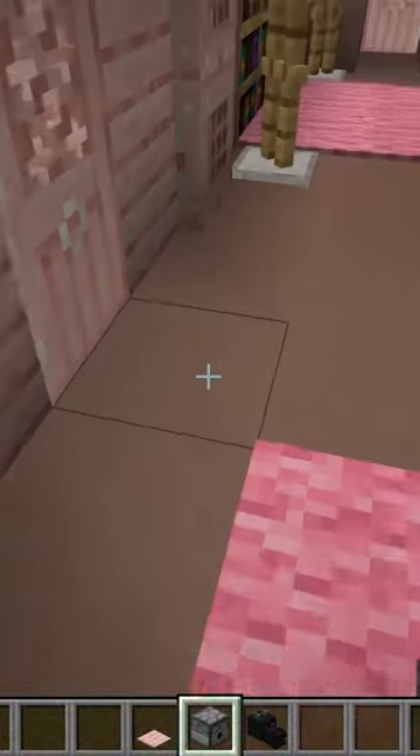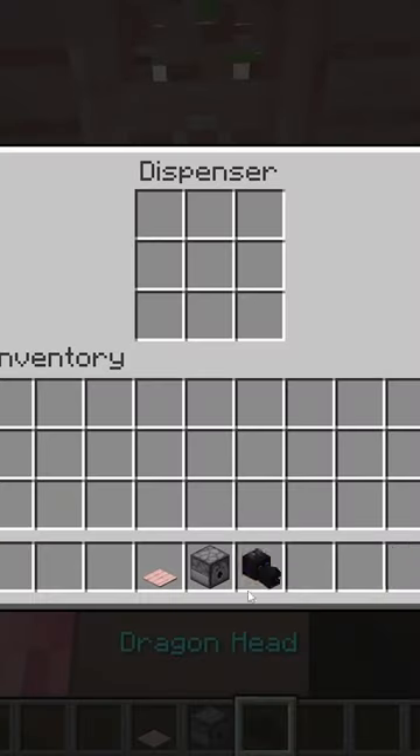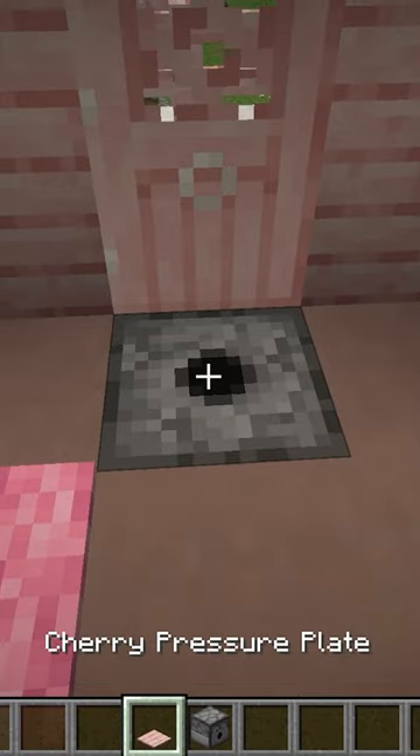And right at the front door, we're going to break this block, then place the dispenser, then place the dragon head inside, and then the pressure plate.